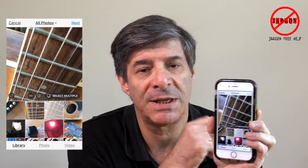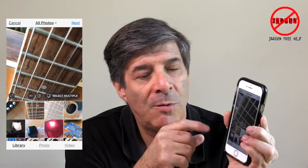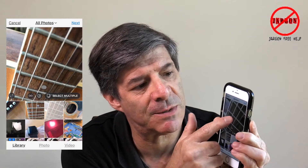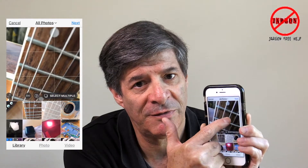I'm going to choose this picture here. I do this before I click next in the top right-hand corner. What you can do is if it's a square crop, you might find it's actually chopping something off that you don't want, such as the top of someone's head. You can simply move it around just by dragging with your fingers.